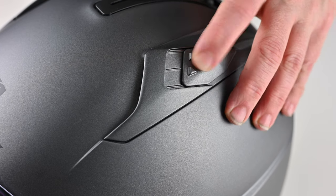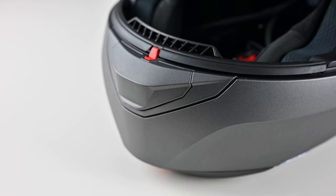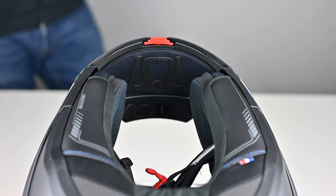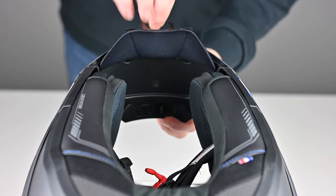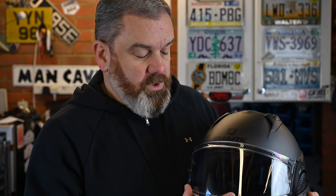Operating the vents is easy as well — two levers on the top, really easy to find and use with gloved hands. You've got open or closed options. On the chin, you push it in and get a reasonable amount of airflow — not huge, but that's good for cold weather riding. There's also a slightly hidden chin sock that sits flush in the chin bar. Pull the little flap and it pops out to close up the gap at the front. In total with the chin bar down you've got three entry points at the front and two exit points at the rear.